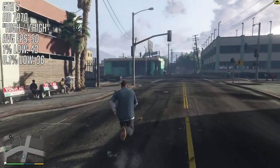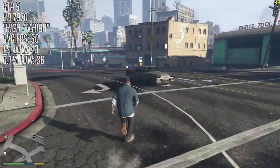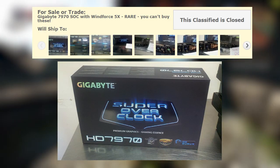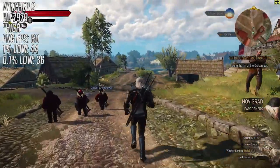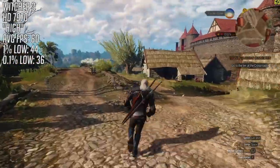Tom's Hardware actually ran a competition back in the day to win one of these, and the lucky winner put it up for sale a couple of months later, stating that they wanted it to go to a more deserving and appreciative owner. Where is it now? Well, I have no idea. But one thing's for sure — the design of these cards never caught on.